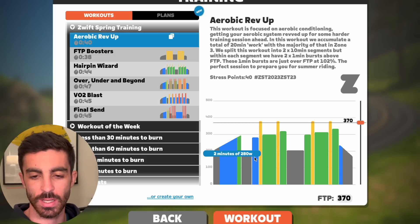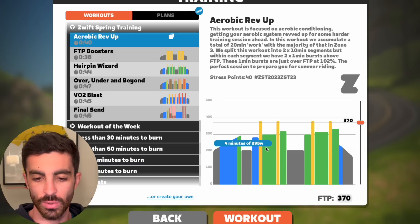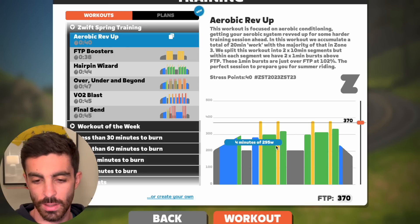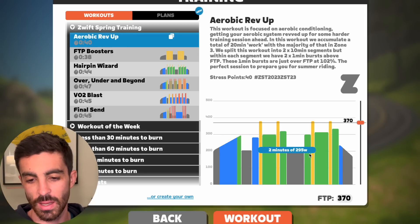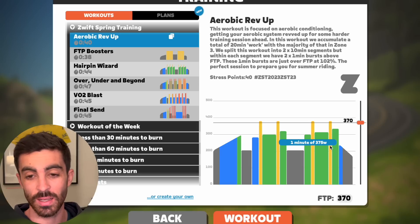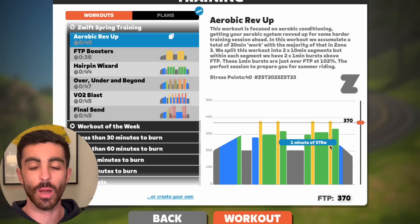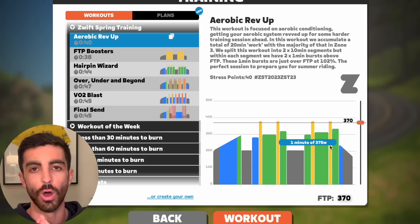We could cut this warm up from 13 minutes down to six and go straight into the blocks. They have said this is an easy workout, but you can see this is very easy. A minute threshold, four minutes at tempo, a minute at threshold, two minutes at sweet spot — that is nothing. Then five minutes in between. Even for a pure beginner, I wouldn't even consider this a workout really — I'd consider this openers.